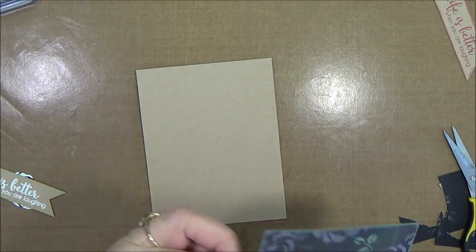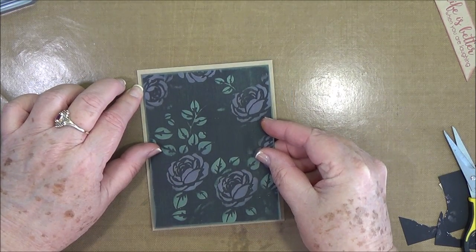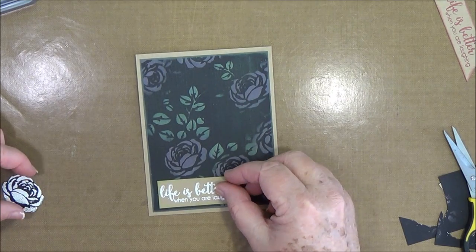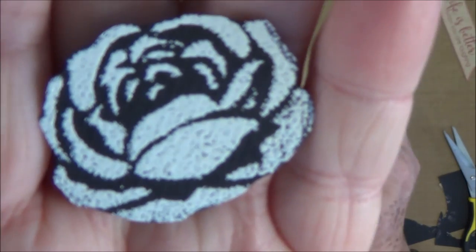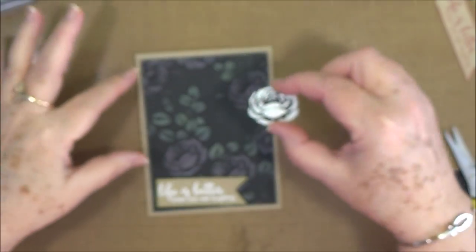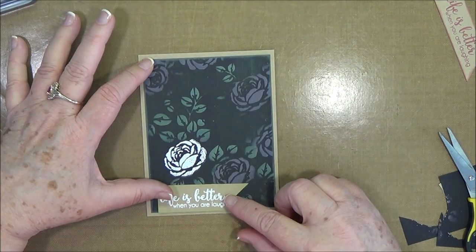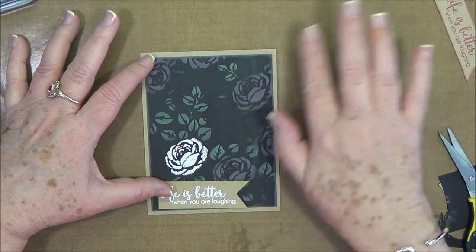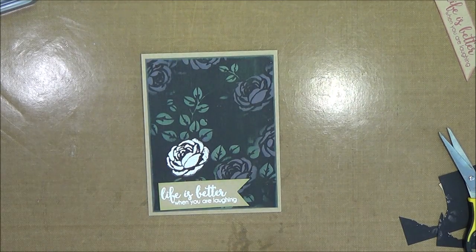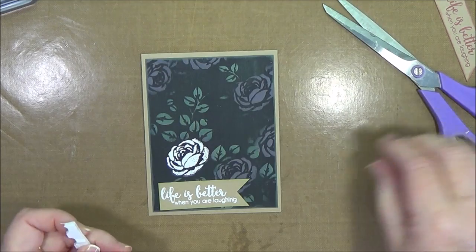I'm going to use some ATG. I think I'm going to put that right there, and then there's my flower that we did. Look at that, isn't that pretty? I love that. I'm thinking I'll put it over the top of that one — just like that. This is going to be a very, very simple card, just to a friend of mine. So I think I'm going to put that up on pop dots — on pop dot material. I'm still using up my pop dot material. I don't waste anything — my husband calls me too frugal.